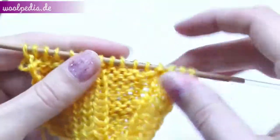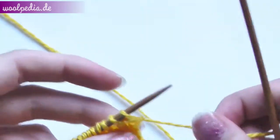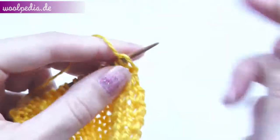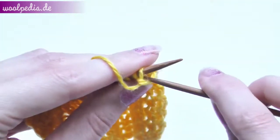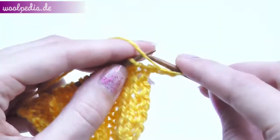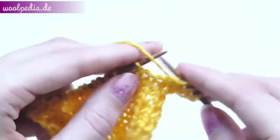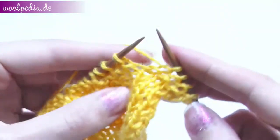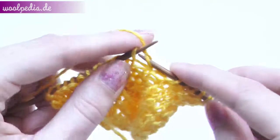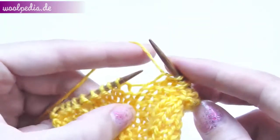Now you should see that our pattern changed. From row two we will knit as before. Here we see the purl stitches and we will purl through the front loop, and we knit through the back loop. Our stitches are twisted in the right direction, so we will knit all the other rows as usual.